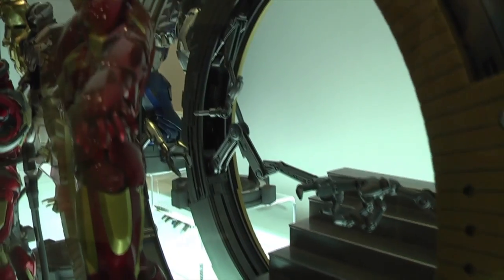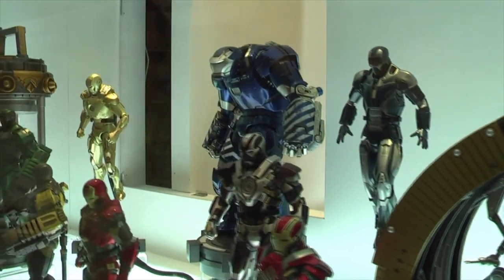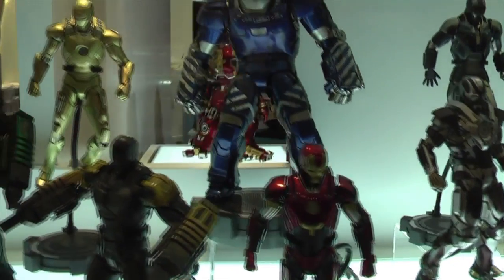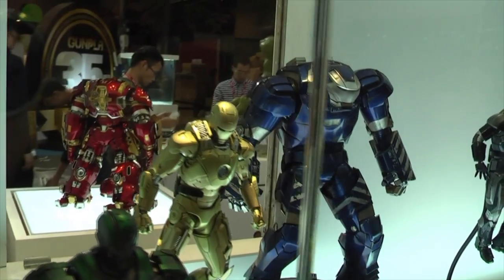I'll come back to some of the figures from the Iron Man 3 line in a moment. This is the first time I've seen the Mark 16 Nightclub as a prototype, which I think is a fantastic-looking, vibrant armour. But we'll come back to that towards the end of this video.